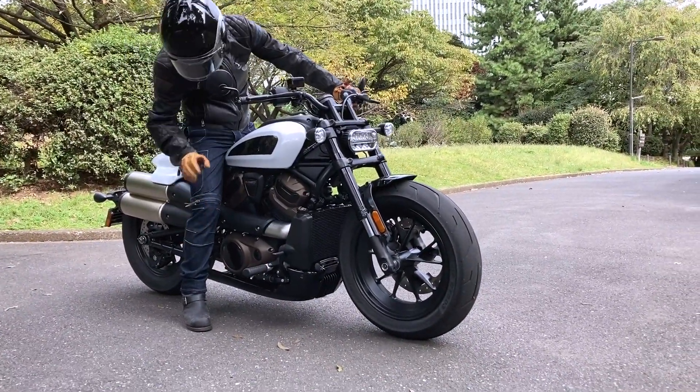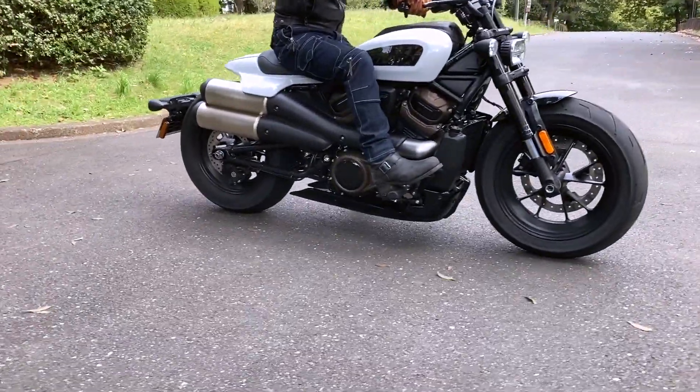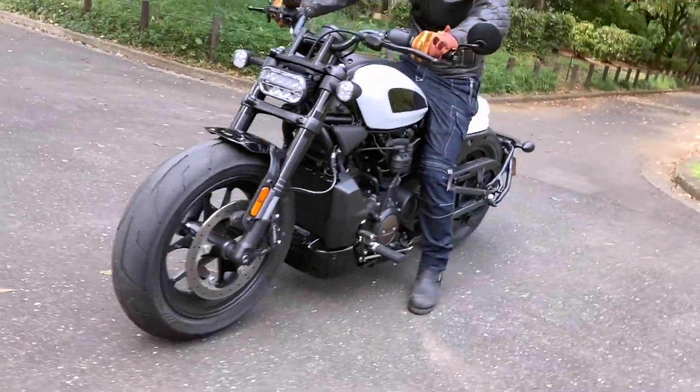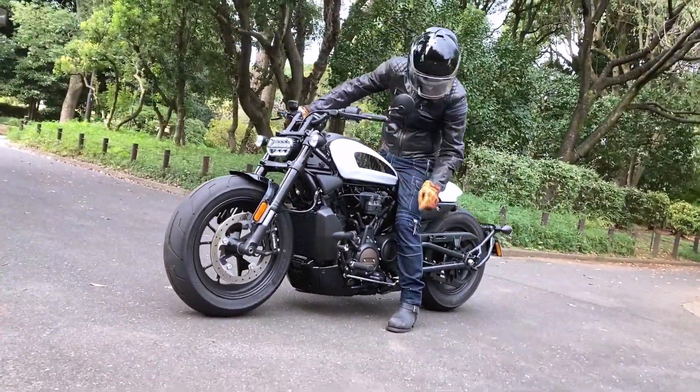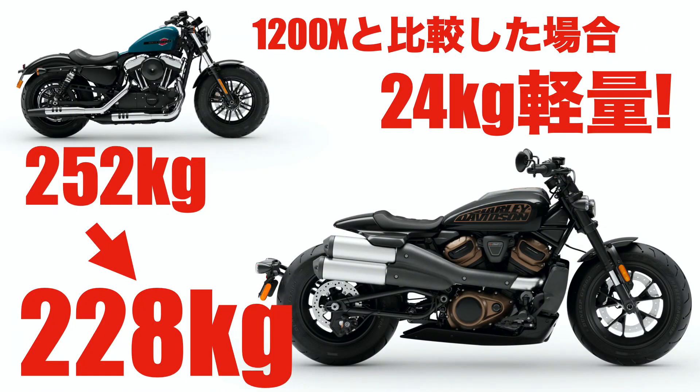車両重量は228キロ。サイドスタンドを払って車体を引き起こすと、空冷時代のスポーツスターに比べるとだいぶ軽く感じる。48が252キログラムですから、24キログラムの軽量化を果たしたことになります。